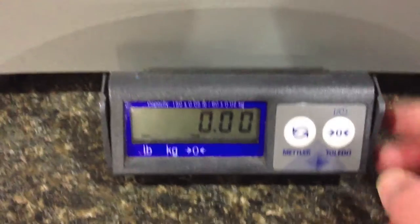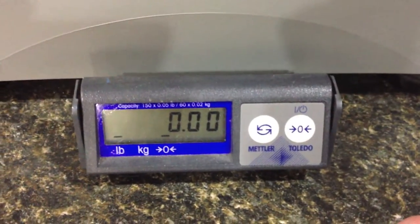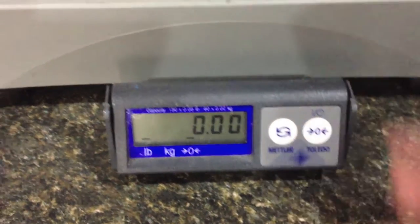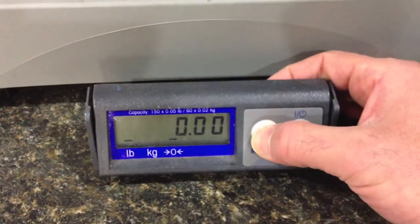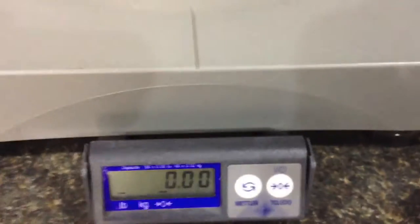To calibrate it, if it's off, you put the measuring tape up there, push this button, and it goes back to zero. Super simple operation. There's not much to it — just a good scale, it's worth the money.